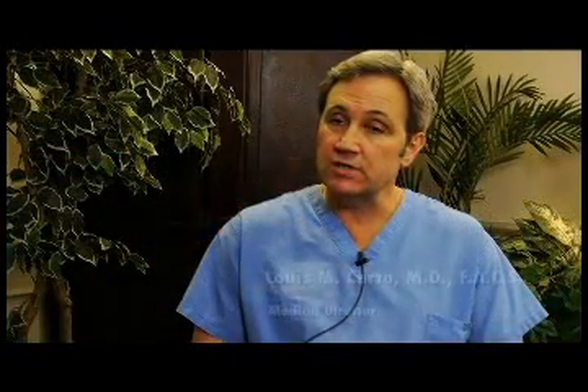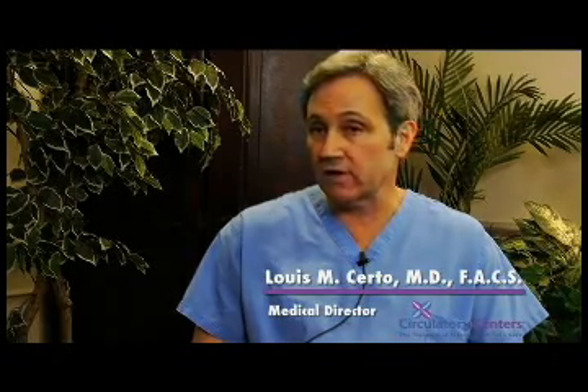Typically, the patients that require EVLA or endovenous laser ablation have had an ultrasound first. This determines where the reflux or problem veins are and therefore allows us to make an accurate diagnosis and treatment plan.